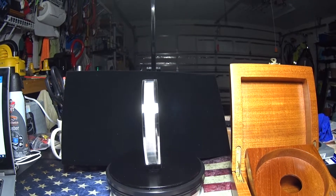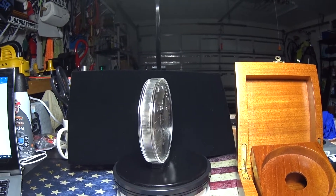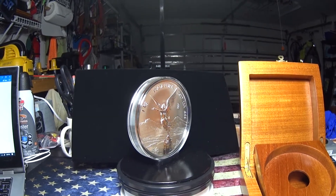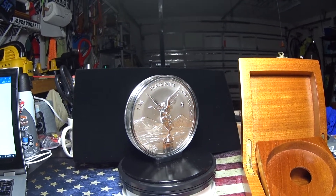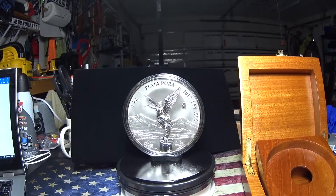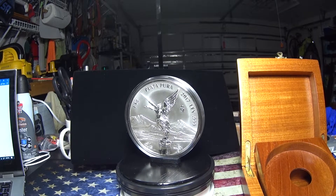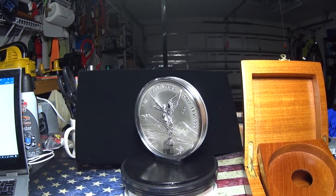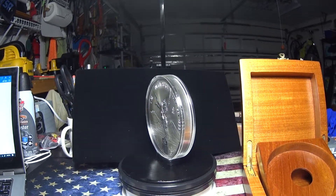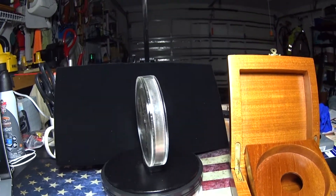No other world mint issues these coins in such low numbers. According to Don Bailey, a leading American expert, a lot of Libertad silver and gold remain highly undervalued and there is tremendous long-term potential for the informed buyer of these coins.